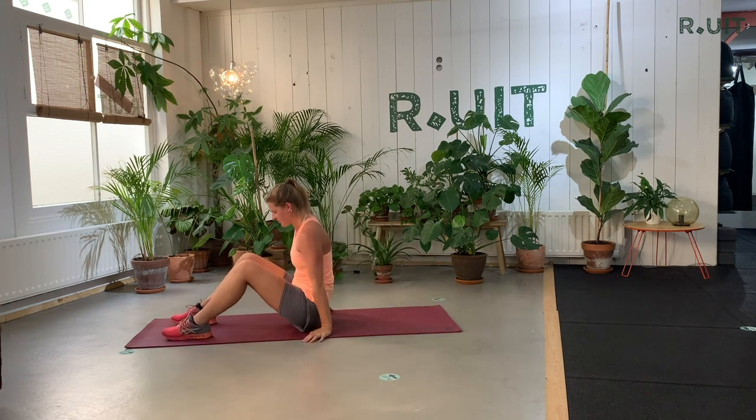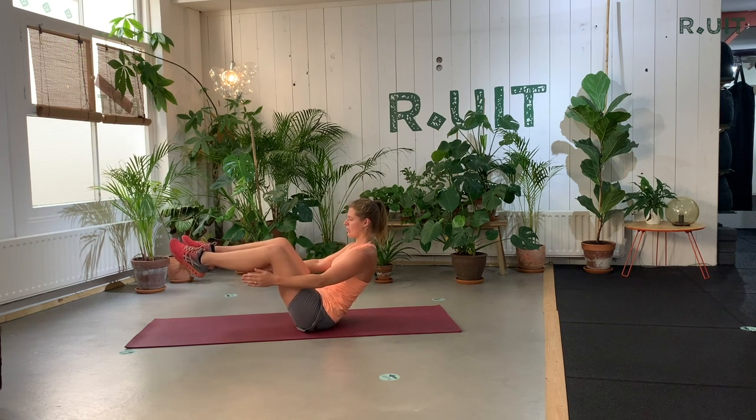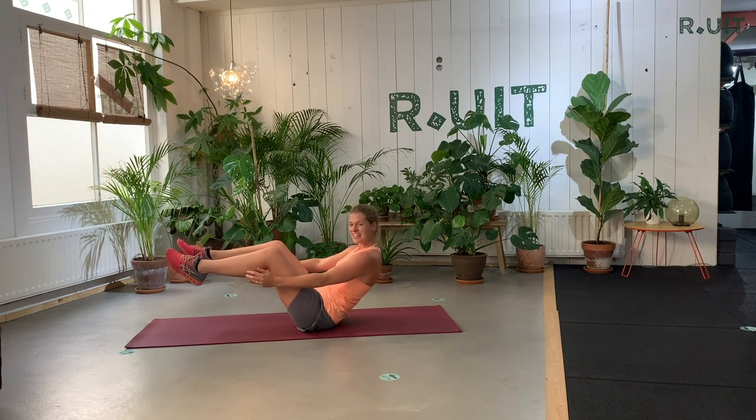Exercise three: come into the boat. One minute — hold this position. Maybe your abs are shaking — that's a good sign. It means you're on a good way and that there is tension. Ten seconds left — five, four, three, two, one.